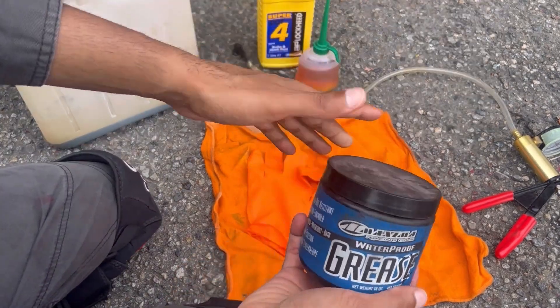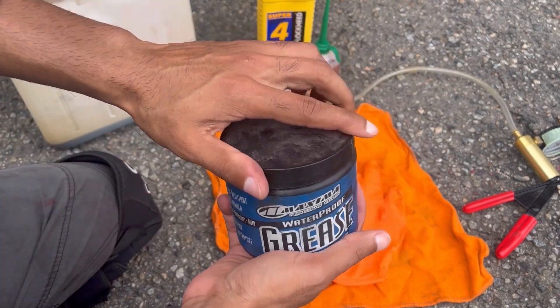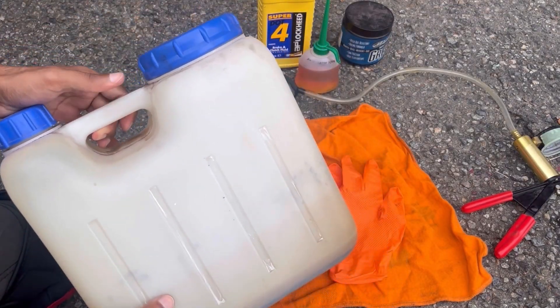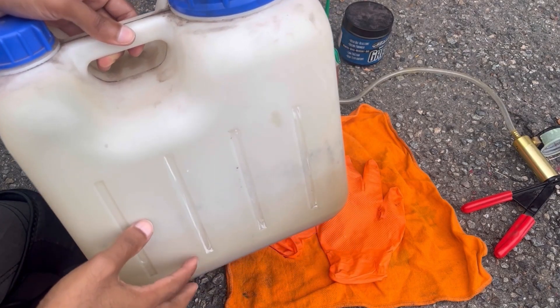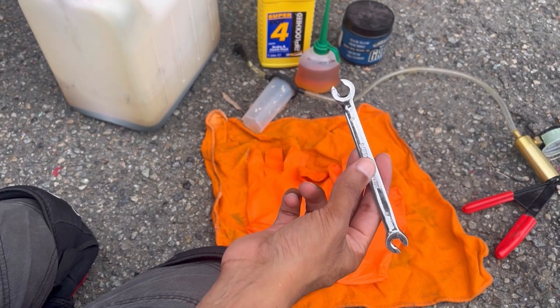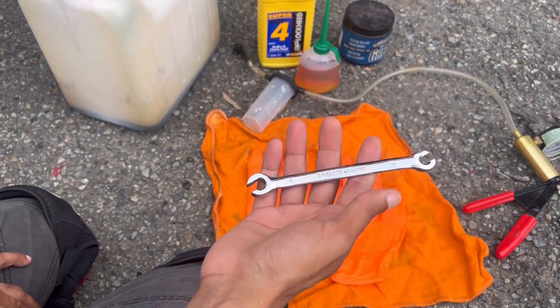Then we've got some really thick high-temperature grease — this is by Maxima Racing Oils. You can use other types of grease but generally the thicker it is the better, and I'll show you why in just a moment. I've got a container to catch my old brake fluid and to take it to my local collection center. Very importantly, some rubber gloves and safety glasses, plenty of rags, a water hose to clean up any spills, and a wrench that's just the right size to open and close the bleed valve.